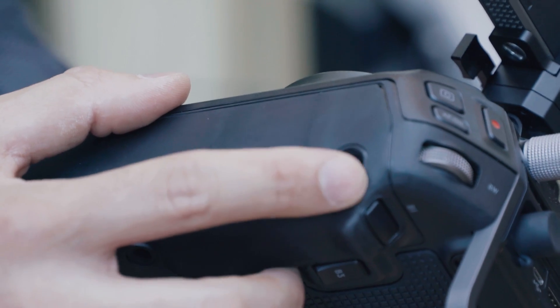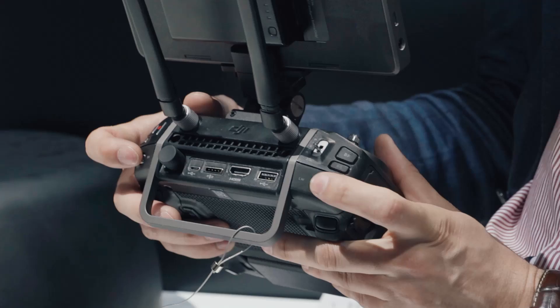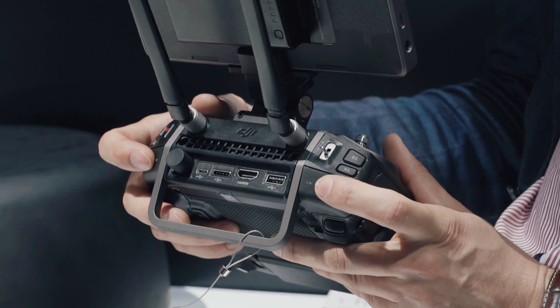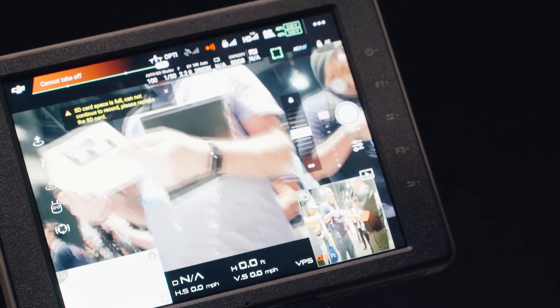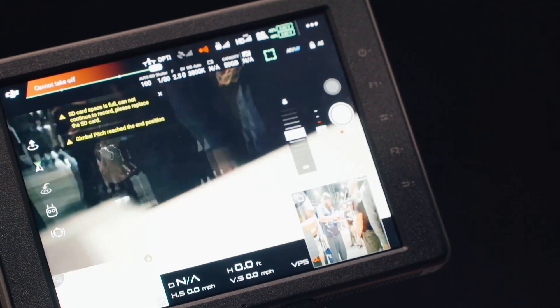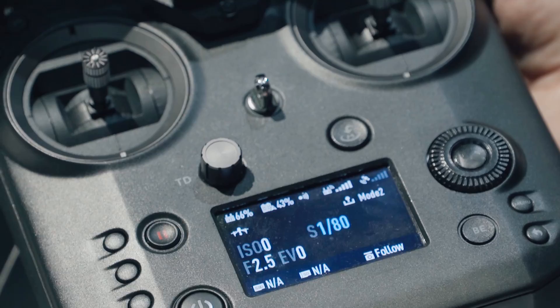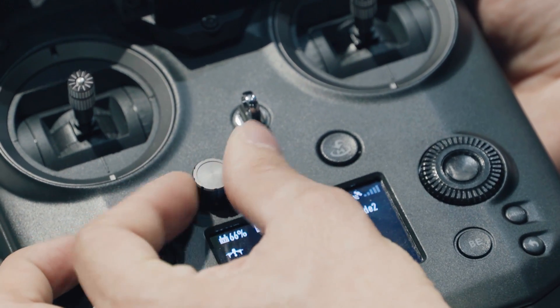On top of that, there are many customisable buttons on the remote so you can set your settings to those customisable buttons all over the remote. Another thing is that you can now control pitch and yaw at the same time with dedicated wheels on the back of the remote. Another really important thing is there is a focus control right on the remote. If you're familiar with the Inspire 1 and Inspire 2, you know that the touchscreen autofocus is not very reliable, so this new remote gives you so much more control.